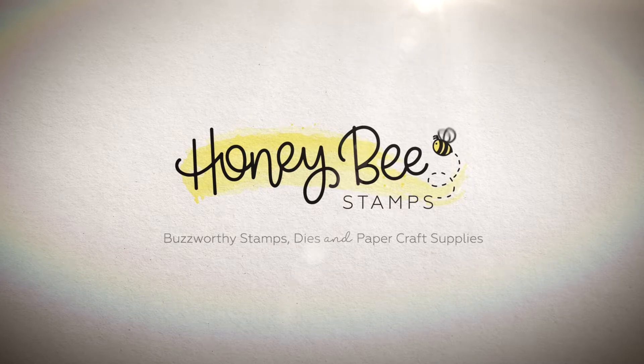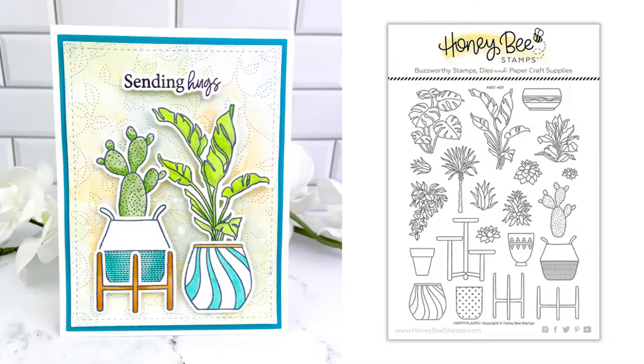Hi friends, it's Mari Clark here for Honey Bee Stamps. Today I'm going to be creating a card with a really adorable Happy Plants stamp and coordinating die set.